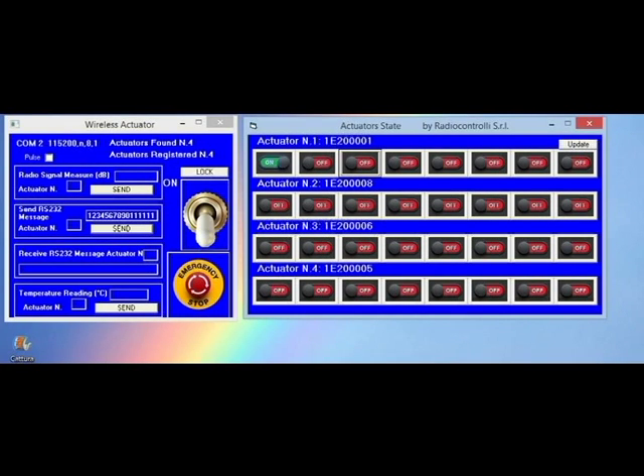Pushing each one of these buttons corresponding to our relays, it will be activated. For example, pushing the sequence of buttons for actuator one, and this for actuator two, and this for actuator three, and this for actuator four.